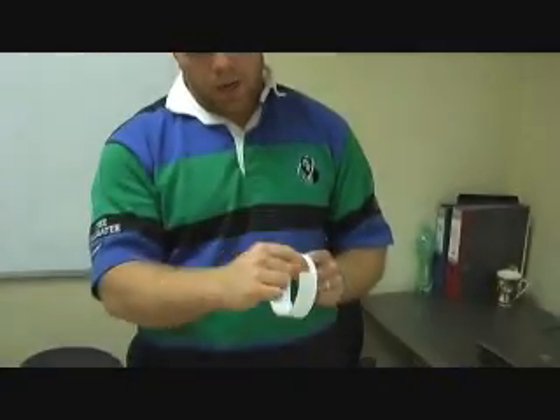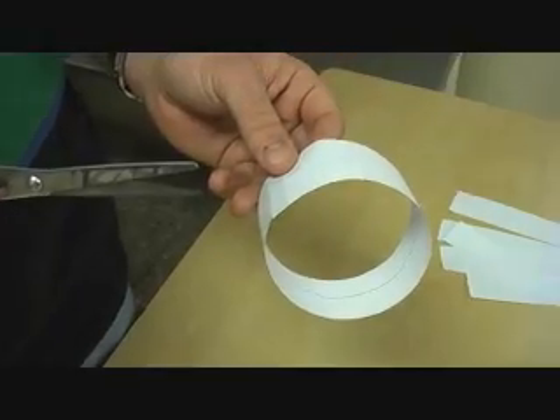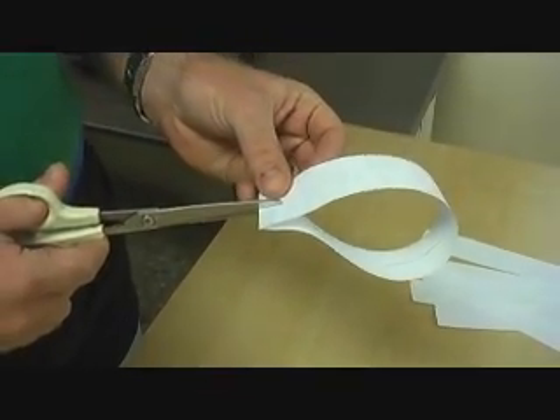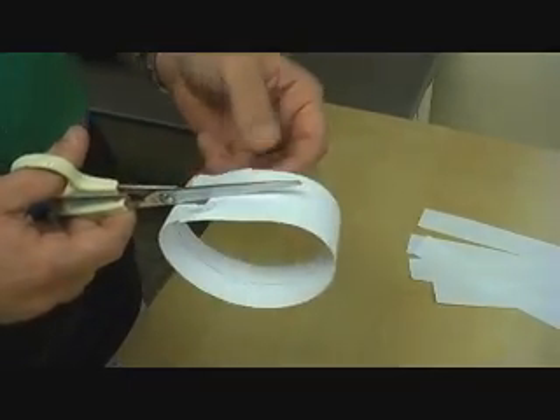Now I want you to write down what's going to happen — what do you think will happen when we cut around that line. The best way to start cutting all the things we're going to do today is to fold it, give it a snip, put the scissors in, and then start cutting this way.